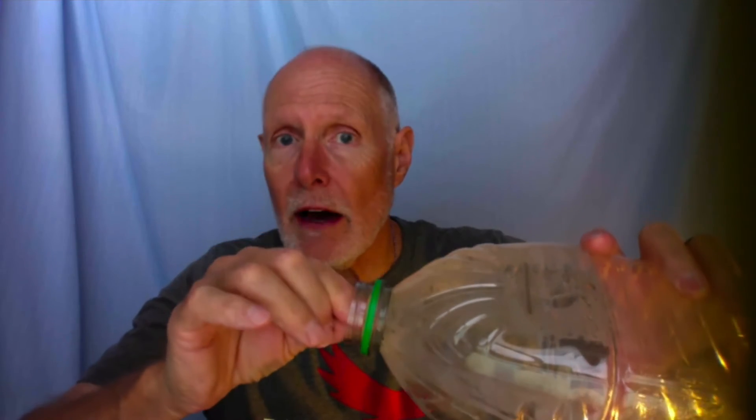What you want to do is put some hot water in the bottom of the bottle. The next thing you'll do — and you might need your parents to help you with this — is light a match and then put the match inside the opening of the bottle and let it go out.